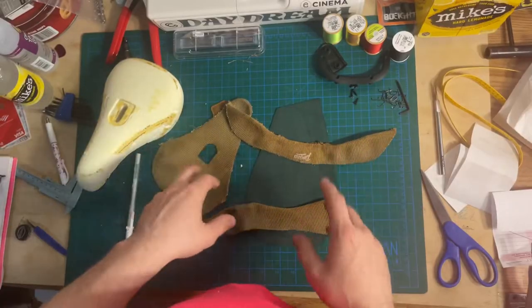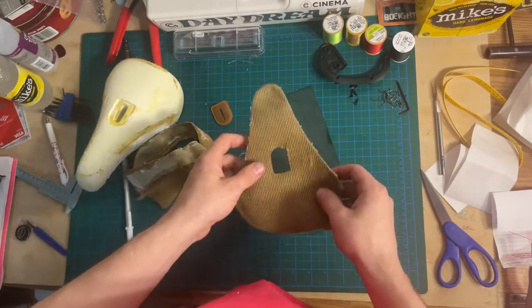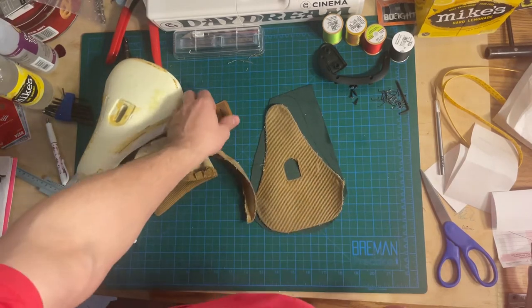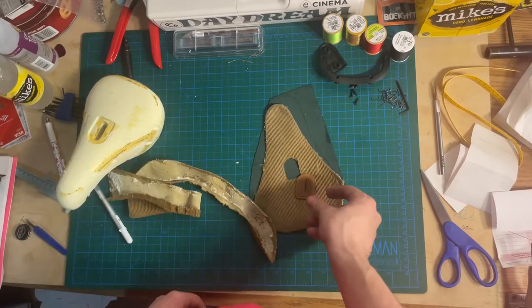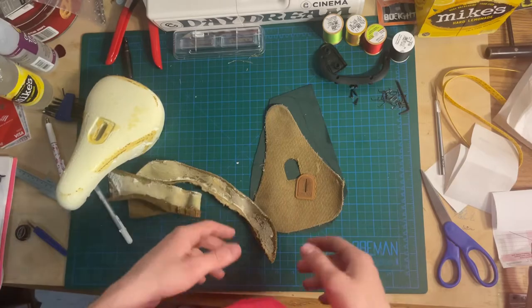I got all the pieces here. I cut out my fabric and traced my piece on. Now I'm going to cut it out and sew this piece on here. And then hopefully we'll start seeing this get back to its original shape.